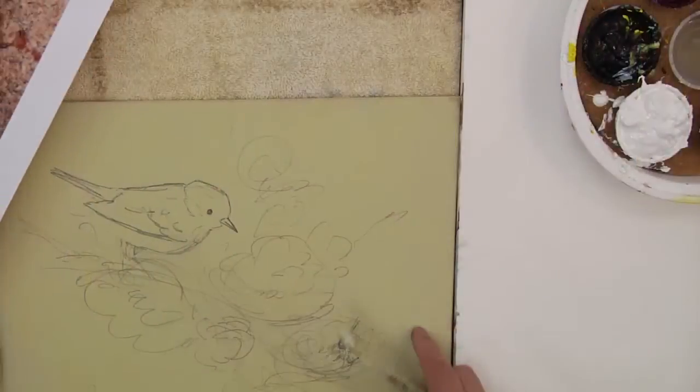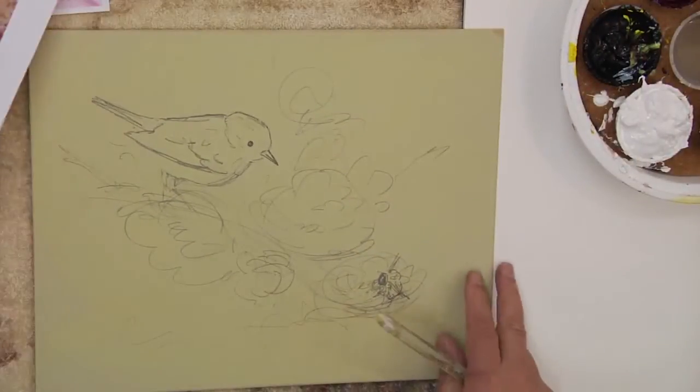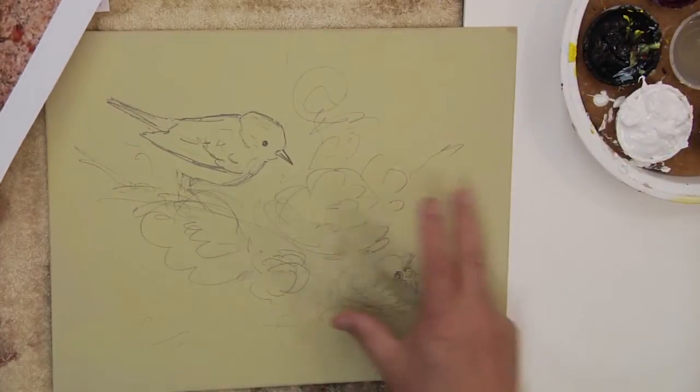Hi, welcome back to Painted Simply. Today we're going to do a small little bird, the northern parula, and a little bee. I have it sketched out here. This is an 11 by 14 board, and I've given it a coat of medium white. Sometimes you can add a little sealer to that, then sand it lightly with 180 grit sandpaper to remove the roughness of the board. These are good practice boards — quick compositions we try to do within 30 minutes to an hour.